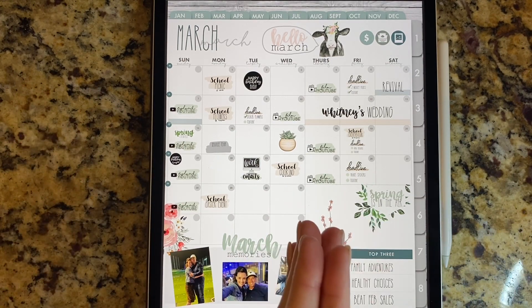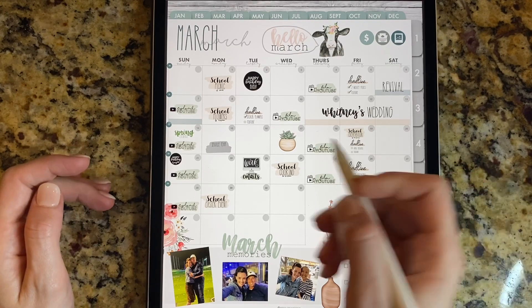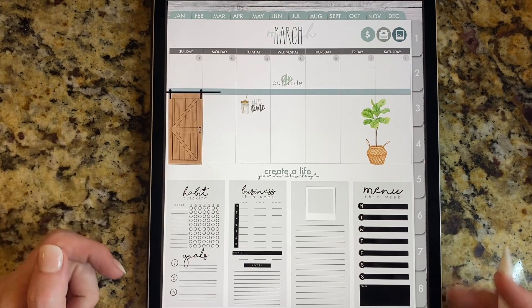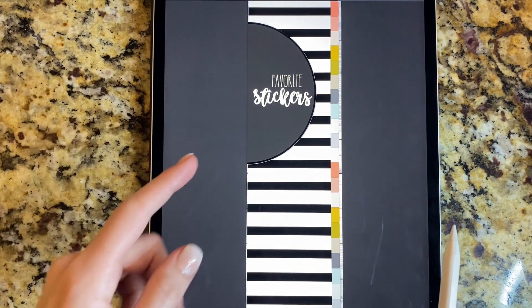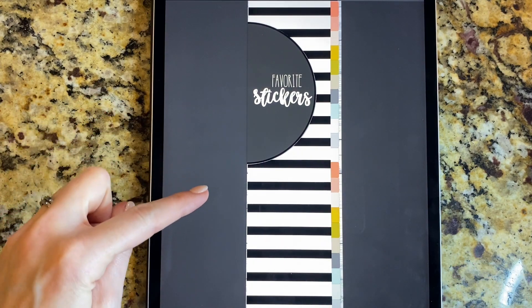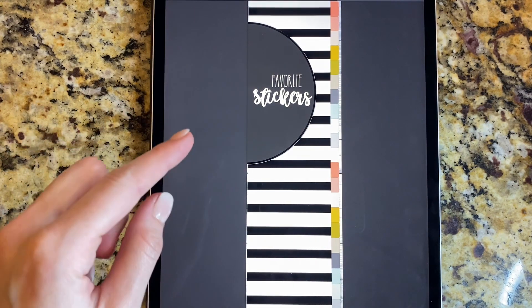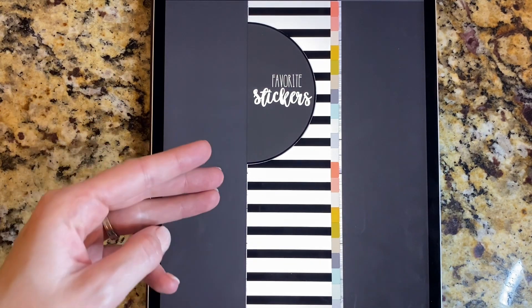What we've designed is called the split screen sticker pack, and I am so excited about this. When you buy it on Etsy or on our site, you only have to purchase this one product. It may be called the split screen sticker pack or the mini favorite sticker pack, but either way, it comes with three planners. So with one purchase you get three downloads.